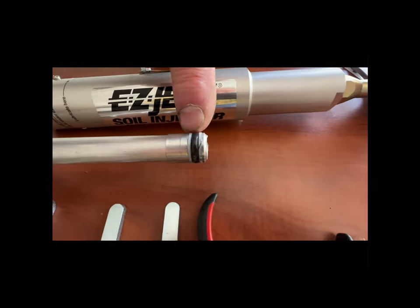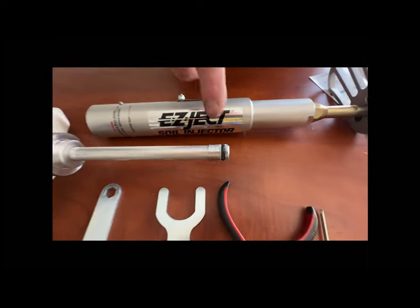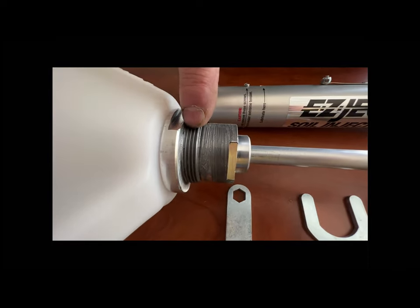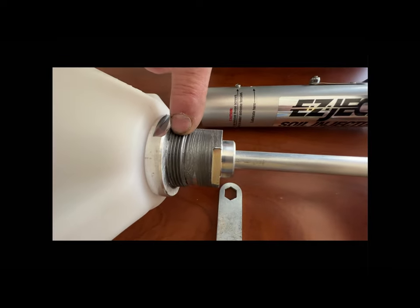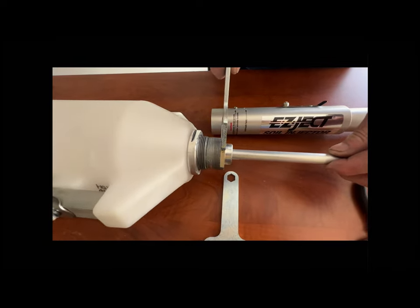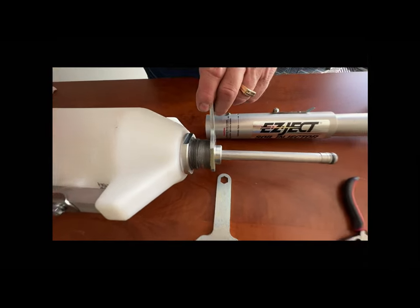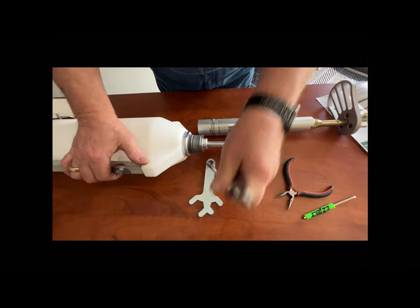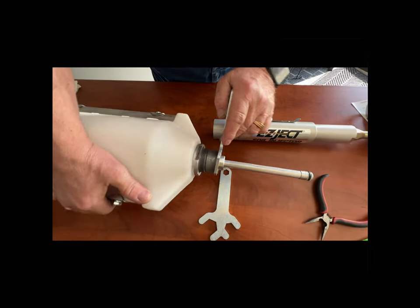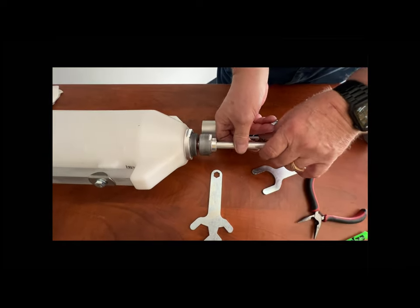The first thing I would do is inspect this O-ring here. This O-ring keeps the liquid inside the cylinder when you're injecting. The second thing I would do is make sure that this piston is tight to the tank. You can use the large end of the wrench — it goes right in these slots — to either tighten or loosen the piston. I'm going to remove this one so you can see what's underneath it. Once you get it loose, you can just spin it off of the tank.